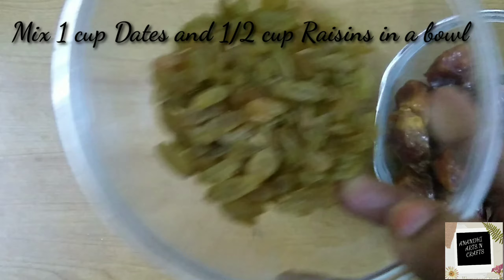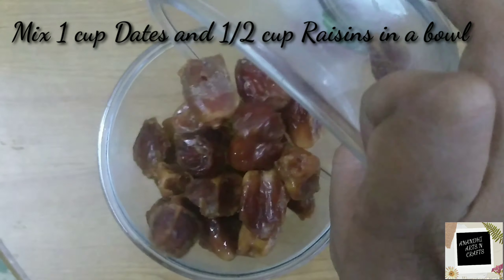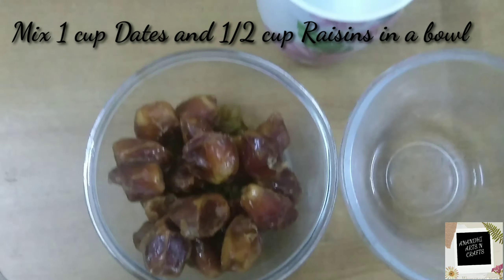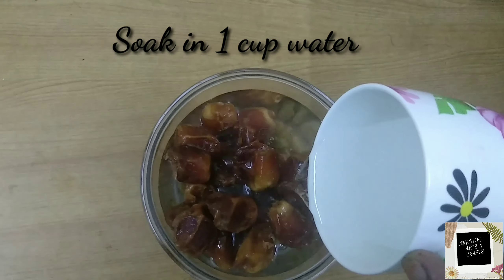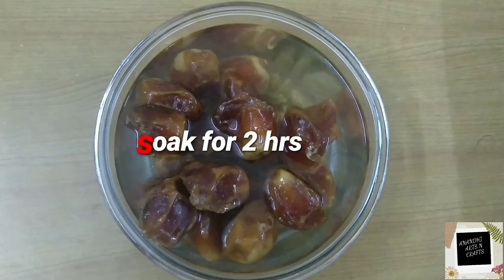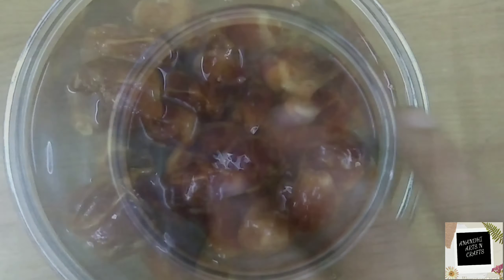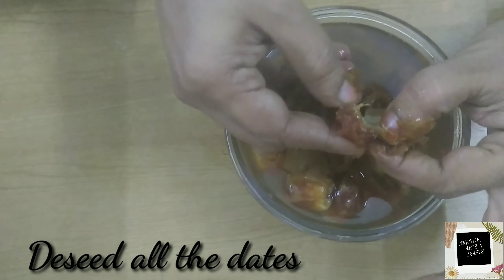Take one cup of dates and half cup of raisins. Soak the dates and raisins by adding one cup of water for two hours. After two hours, de-seed all the dates.